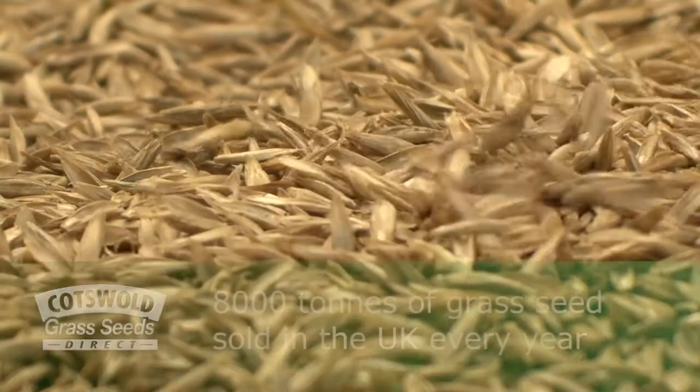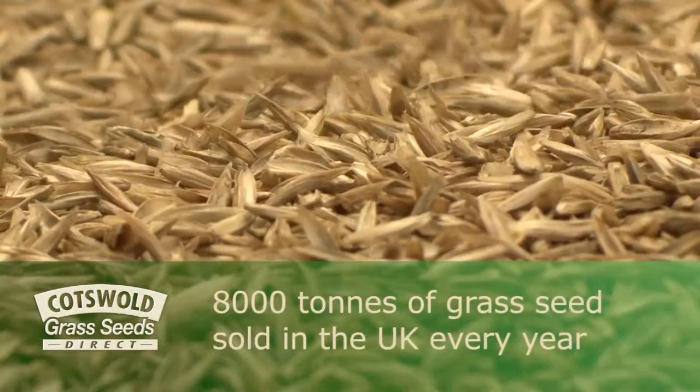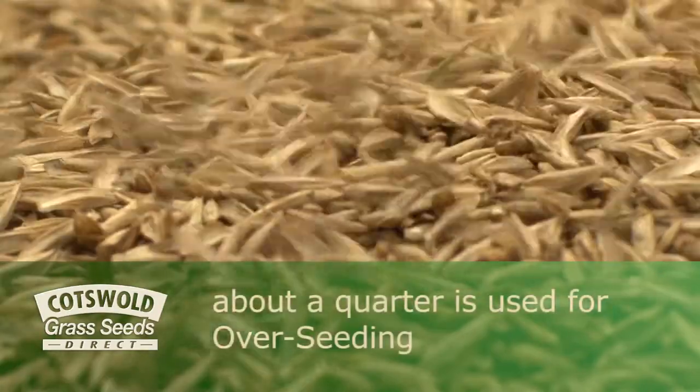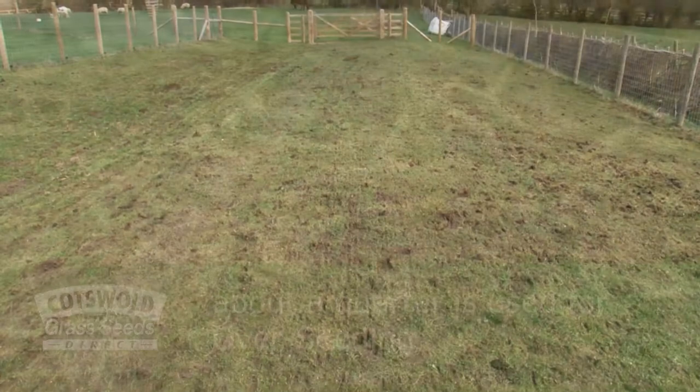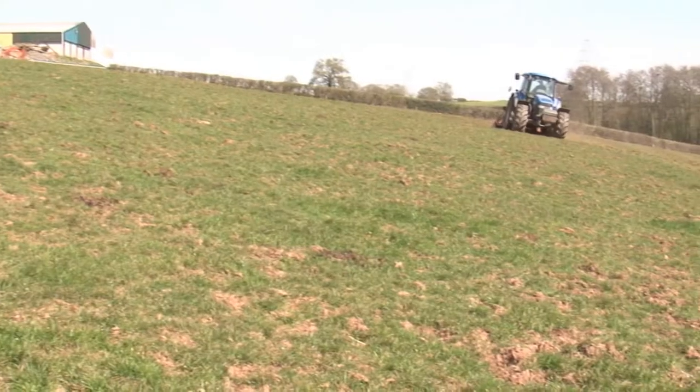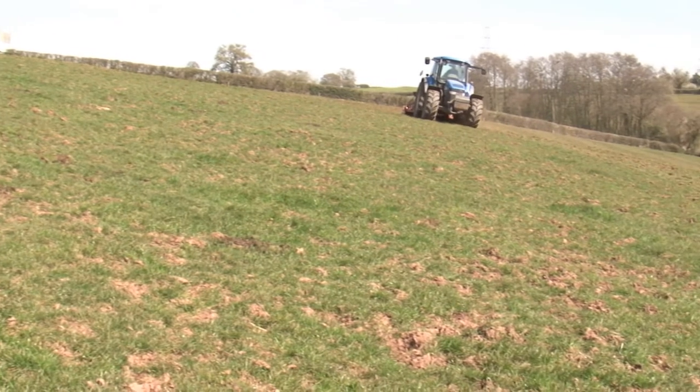There's a huge quantity of grass seeds sold every year in the UK, about 8,000 tonnes, and somewhere near a quarter of this is used for overseeding. This is seed that's sown in to improve worn or damaged lays as well as patching up recently sown lays that haven't taken too well.